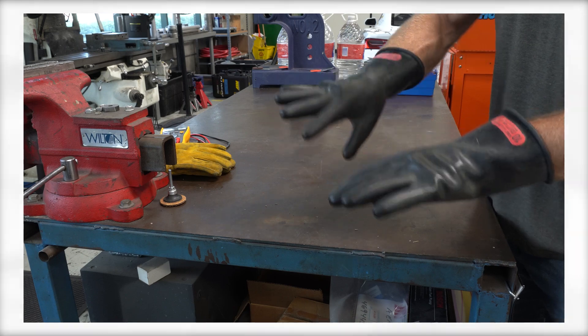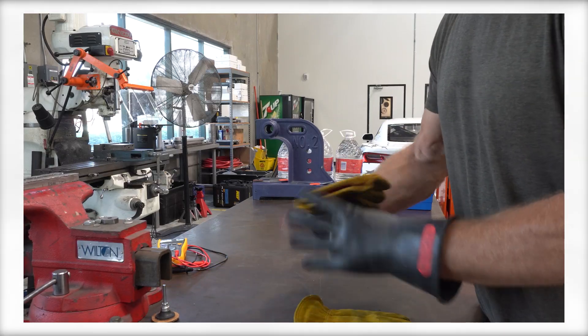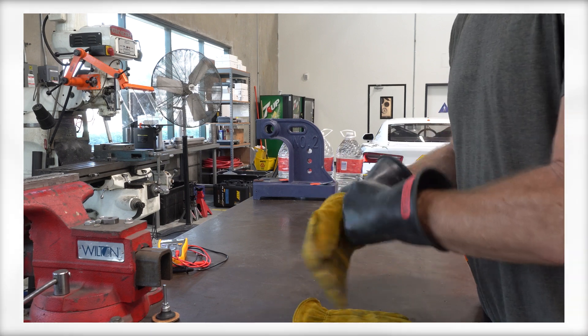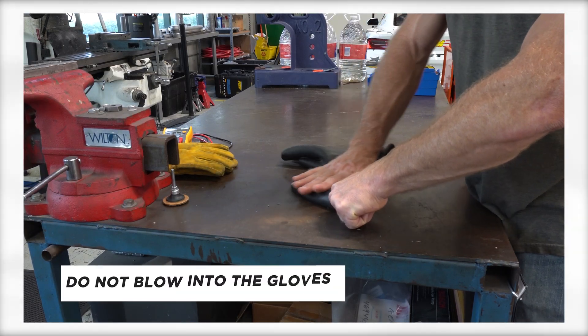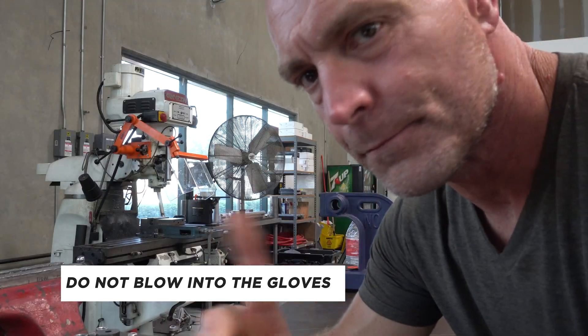While Class 0 gloves will protect you from electrocution, they do not protect from burns, so you must wear an outer set of leather gloves to protect against that. When not in use, they should be stored away from light in a protective bag. Every time you take them out, check the date, inspect them for grease, oil, and any cracks or wear, and then check them for air leaks by rolling them like this. Do not blow into them — any moisture from your breath can lower their protective value and actually put you at risk.